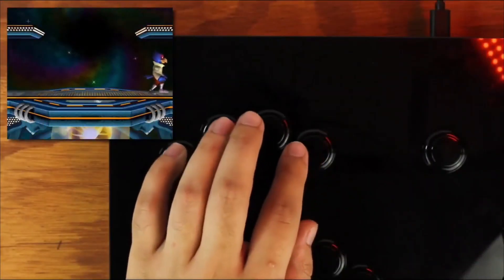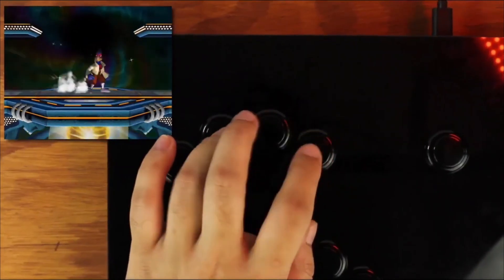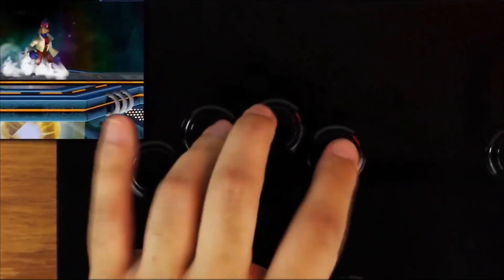It's a strange, almost surreal sensation controlling a game like Melee, where analog inputs are so prevalent and important, via button presses.